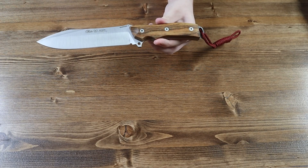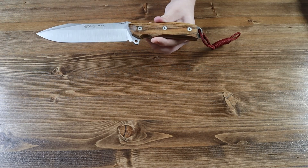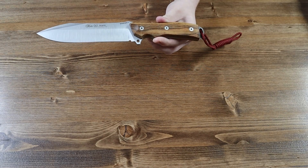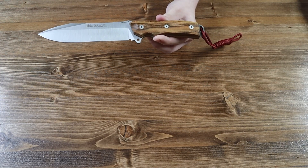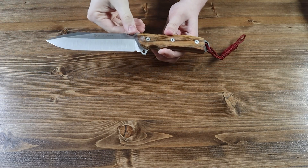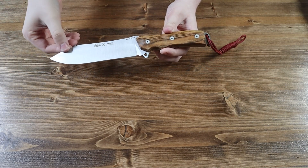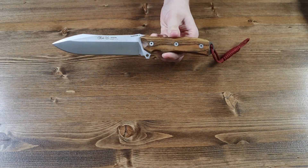The 1.4116 vanadium steel blade is 6.5 inches long. The tan bocote wood handle is 5 inches long. And the overall length of the Nieto Warfare 2 is 11.5 inches long — so about a foot. Looks pretty cool; the blade is just very long — a very long fixed blade knife.